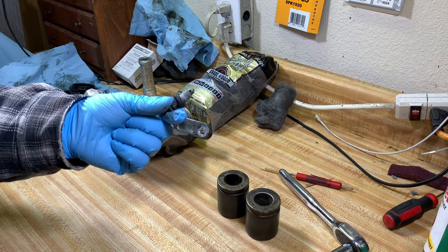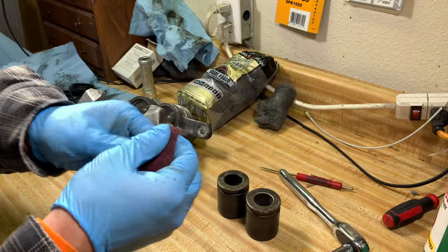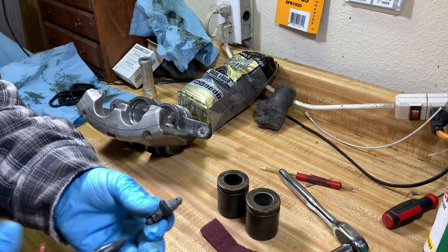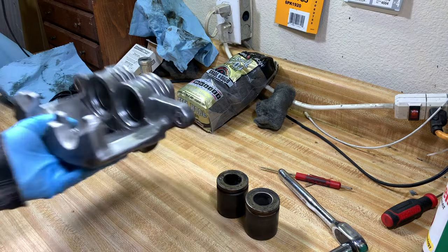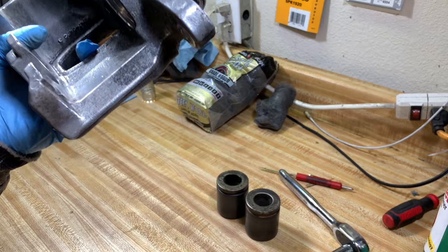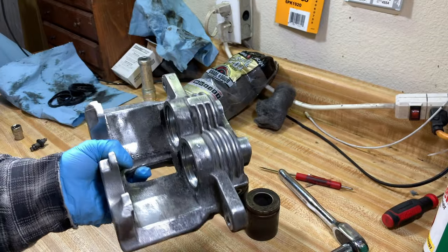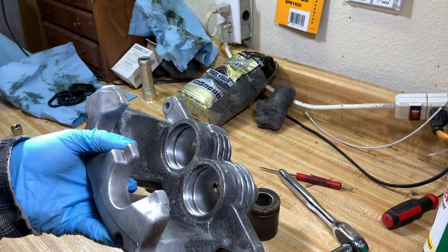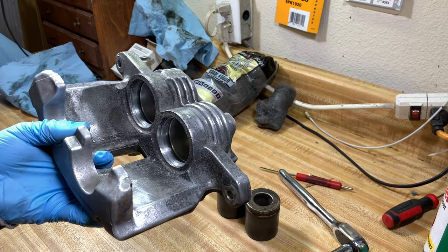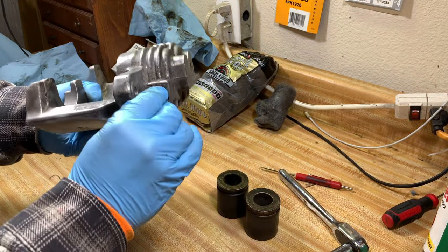Before we go further, take out your bleeder valve — if there's corrosion right there, just hit it with the scuff pad real quick and clean it up, then blow it out with the compressor to make sure nothing's stuck in there. Before you install the pistons, make sure the caliper is really dry — if you did wash it with water you don't want water in your caliper. If you used brake cleaner like I did, just blow it out with the compressor and it should be really dry.